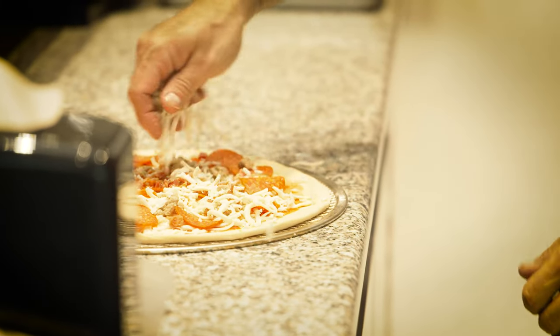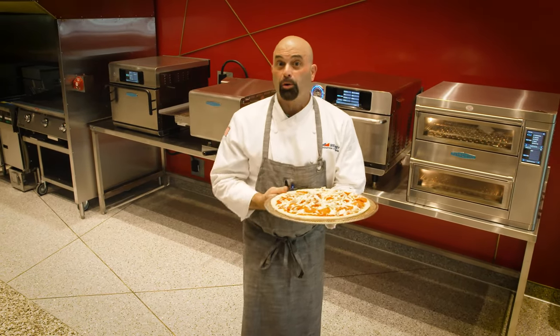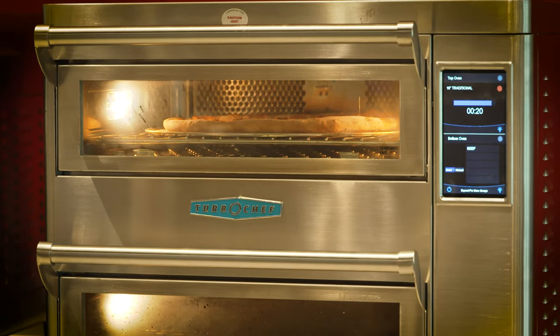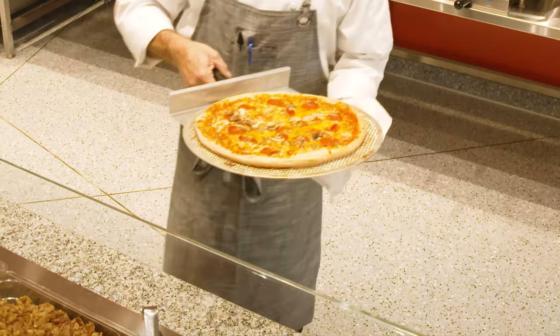We're going to fire this in a double bash, and it's going to give us roughly 40 raw 16-inch dough pizzas per hour in terms of throughput. Perfectly baked pizza — look at that gorgeous pizza. Two and a half minutes from raw dough.